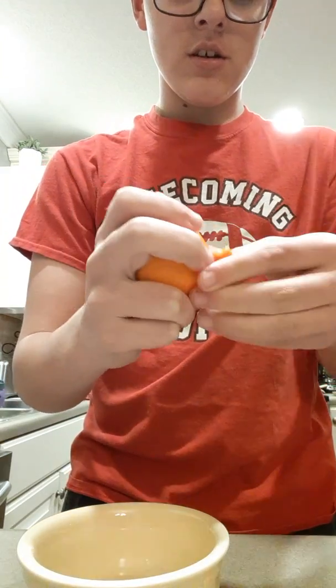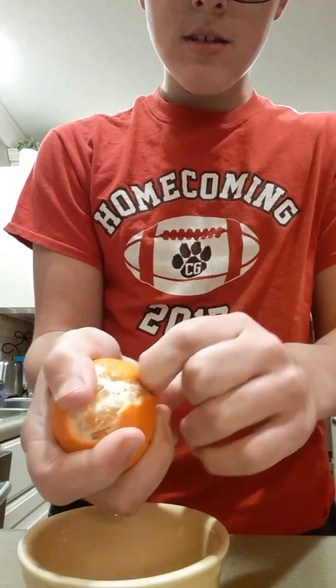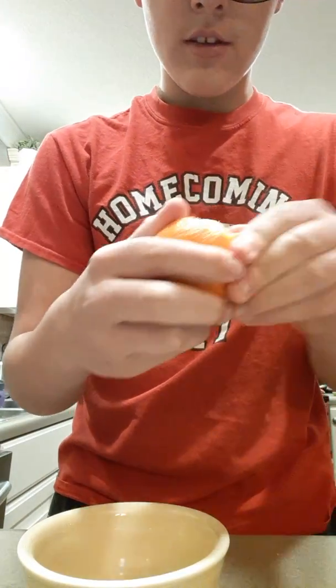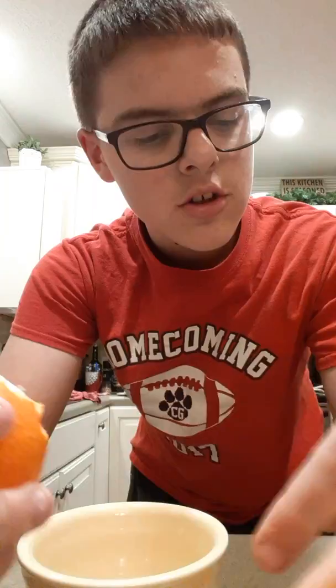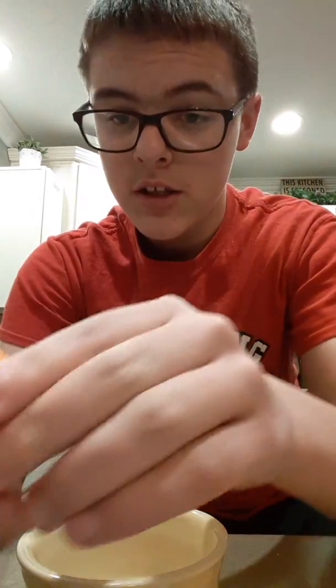And then you just pull it. And this is actually a really easy process that only takes — I don't know, I haven't done this before. It's really seasoned well with a lot of good seasonings, like salt and vinegar. I'm kidding, I don't know about vinegar, but definitely salt.